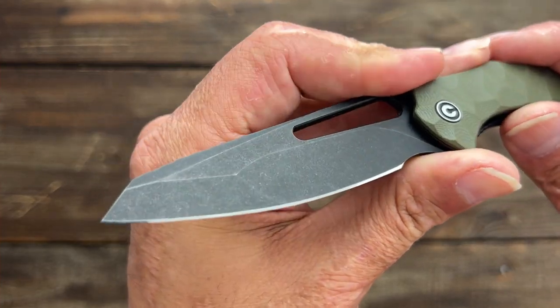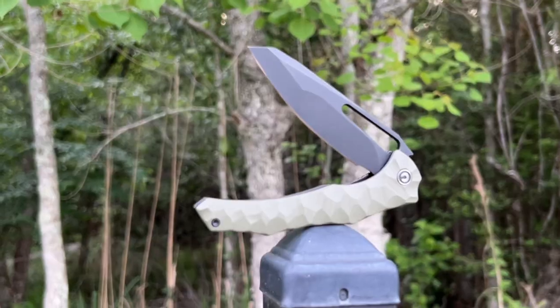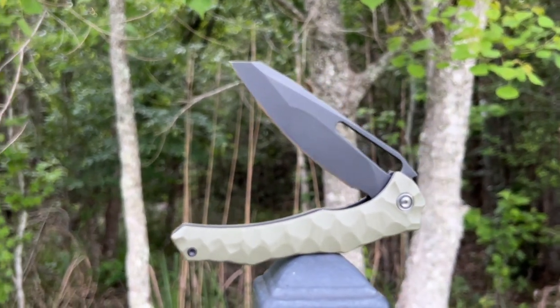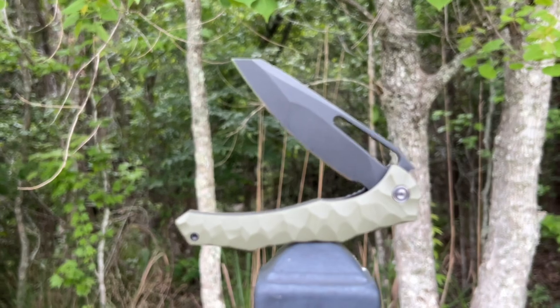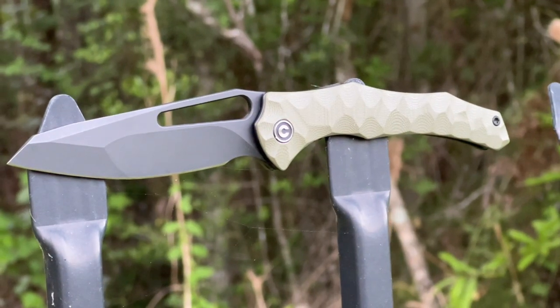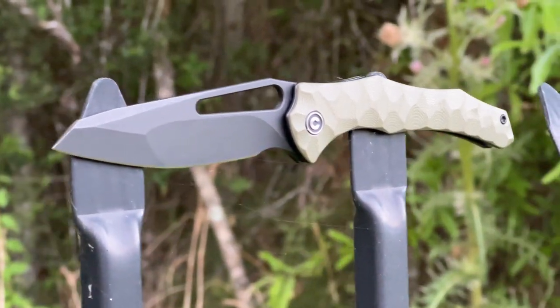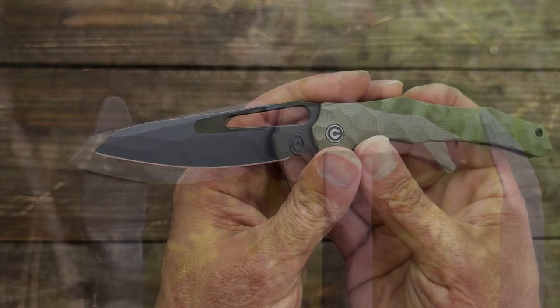My particular version has a black stonewashed blade in 14C28N, which is one of my favorite budget steels. It has excellent corrosion resistance, it's tough, super easy to sharpen, and you can get a super wicked edge on it. It also holds a respectable edge.